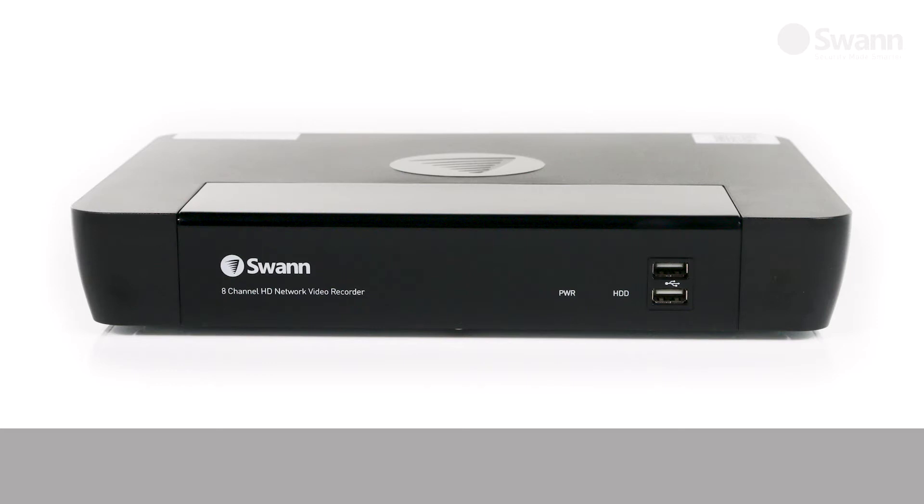Looking at the front of the NVR, you will find the power LED which indicates the unit has power, the hard drive LED which indicates the hard drive is accessing data, and two USB ports for connecting peripherals.